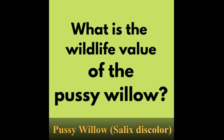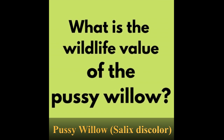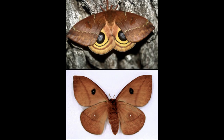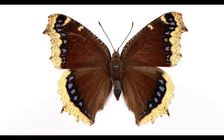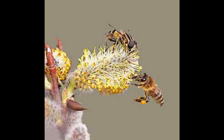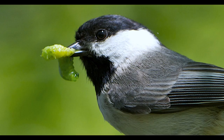What is the wildlife value of the pussy willow? The pussy willow is a larval host plant of at least 18 species of butterflies and moths, including the io moth, the mourning cloak butterfly, and the eastern swallowtail butterfly. It is also an important early source of food for pollinators because it is in flower before most plants in early spring. The larvae of insects that feed on the pussy willow are an important source of food for many breeding birds.